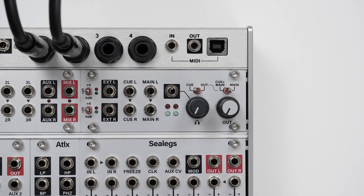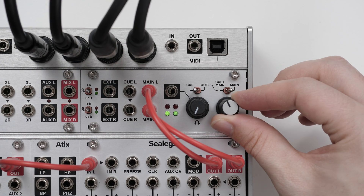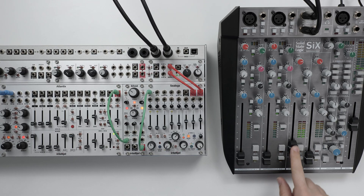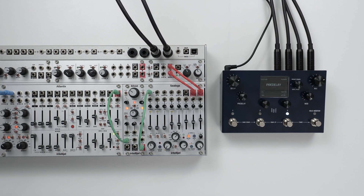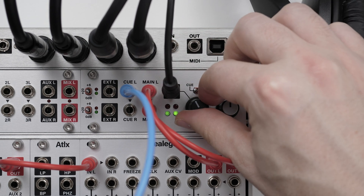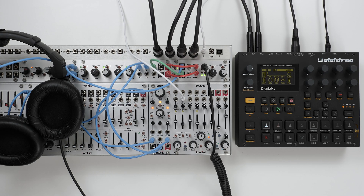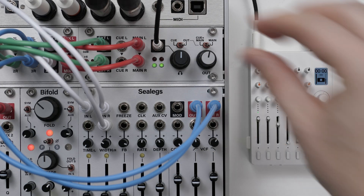The outgoing audio from your system can be patched into the main out. This exits through the connected audio jacks at line level, making it simple to plug into a mixer, an interface or other line level audio equipment. For personal monitoring, Stereo IO has a dedicated headphone output with its own level control, and it's also possible to use this as another output to external audio equipment.